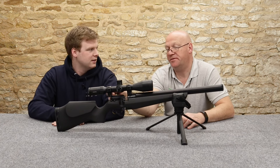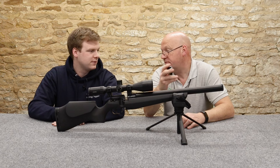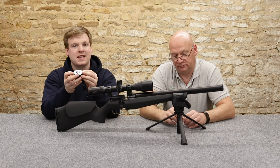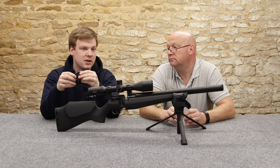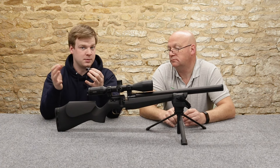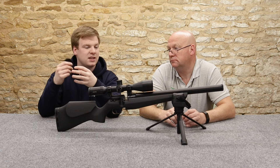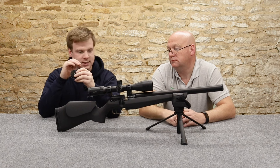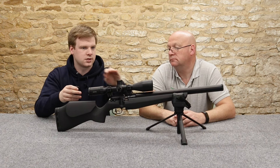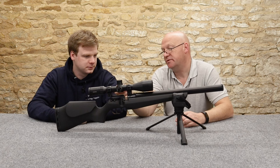We've got the large mags. The guns are so new they haven't got the proper magazines out to us, and they haven't got instruction manuals out for us either. They should have all come with the new mini mags, which will be 16 rounds in .177 and 14 in .22. But this first batch, we don't know when the mini mags are coming in, so we're stuck with these - 22 round in .177 and 18 in .22, which is what we've got here.